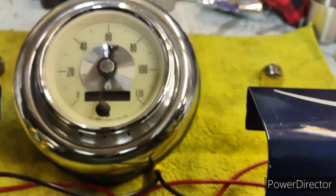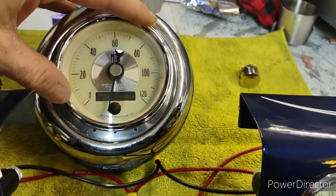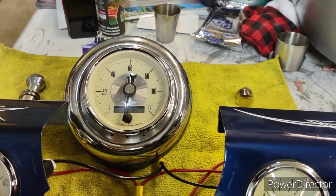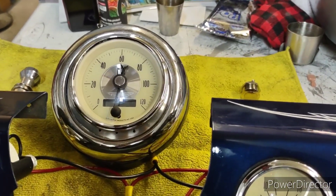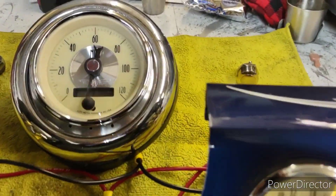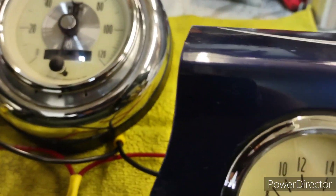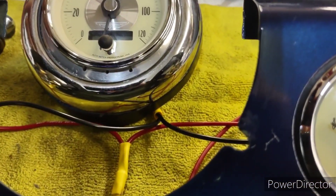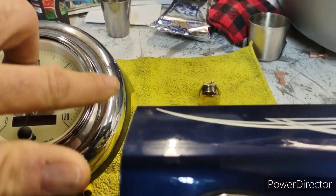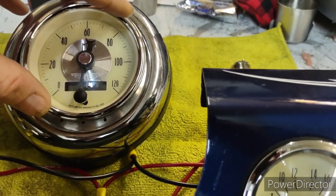With the speedometer, I wanted to use the original chrome and keep the dash as original as possible. So my friend Brian and I went looking around — thank god Brian's a hoarder — and he had an old turbo housing. What I did is I machined out a piece of aluminum that fits inside the bezel and then made it so the gauge would slip inside the aluminum. That worked out pretty good.